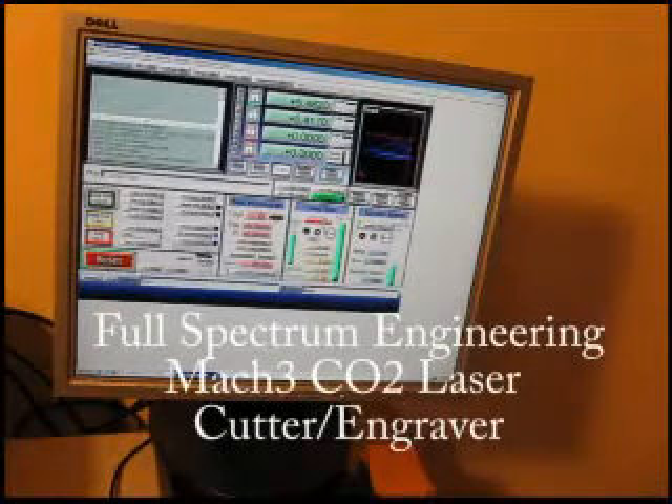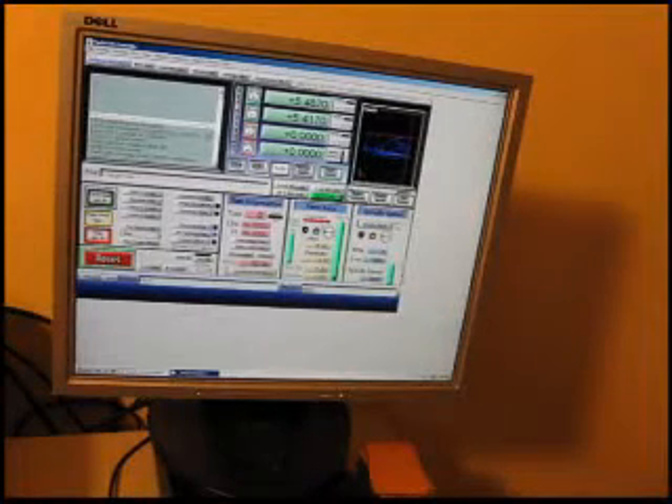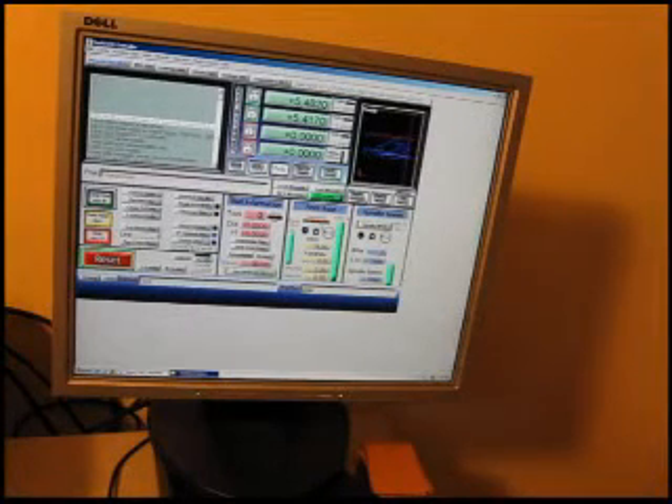Hello everybody, this is Full Spectrum Engineering and today I'm going to demonstrate the Full Spectrum Engineering Mach 3 controlled laser cutter.